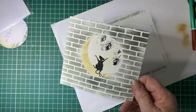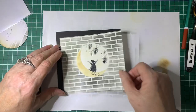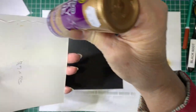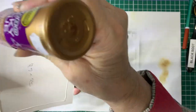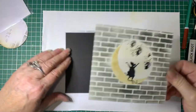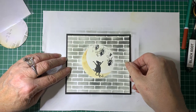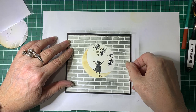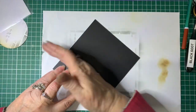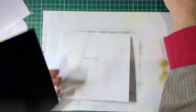Pop that out of the way and put that onto the mat card. I haven't added sentiments — you can add whatever sentiment you like to suit whatever occasion you're using the cards for. Then we'll put that one onto the base card.